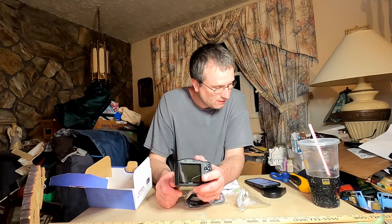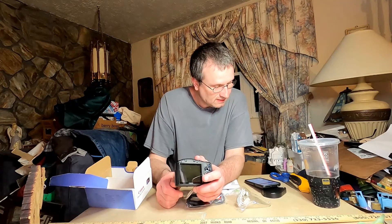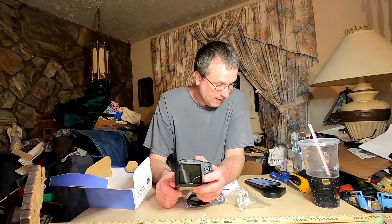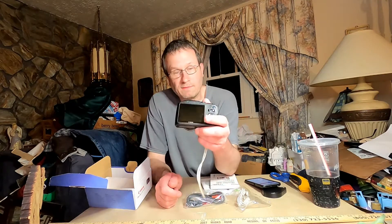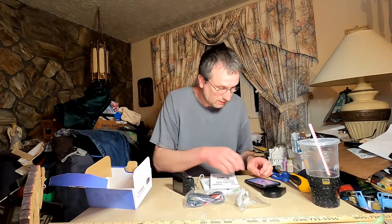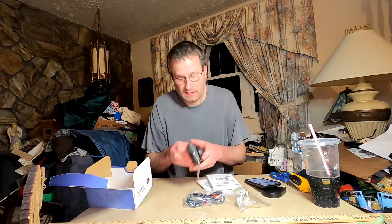This is a 3-inch low-temperature polycrystalline silicon TFT color LCD with a wide viewing angle and 230,000 pixels. It does give you a really good picture on this one. I like it.